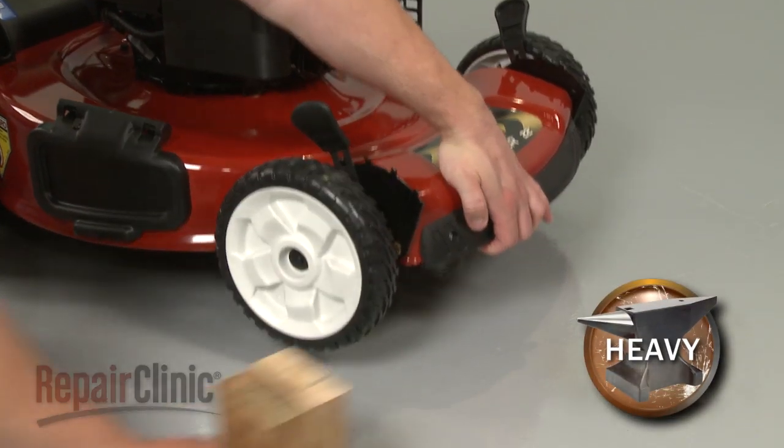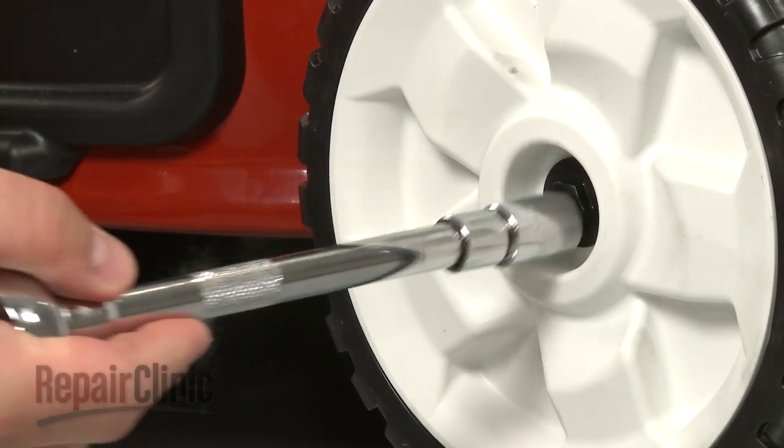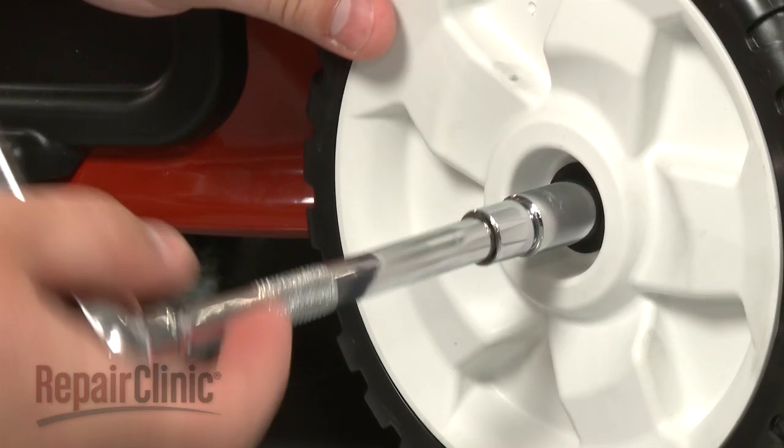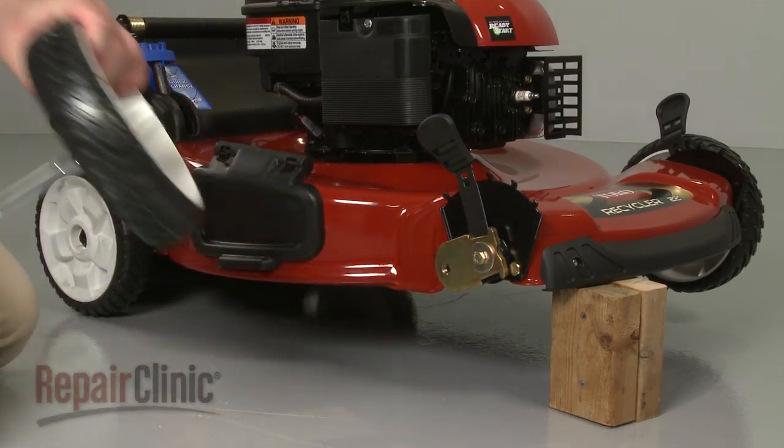Your first step is to lift up the mower and support it with a sturdy object. Next, use a half-inch socket to remove the mounting bolt and washer securing the wheel you wish to replace, and set the old wheel aside.